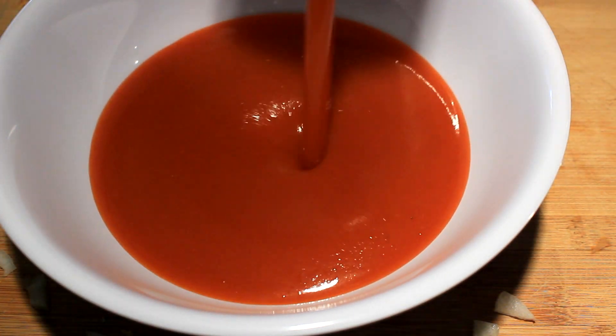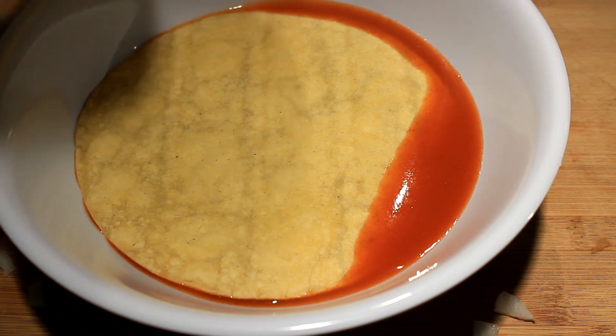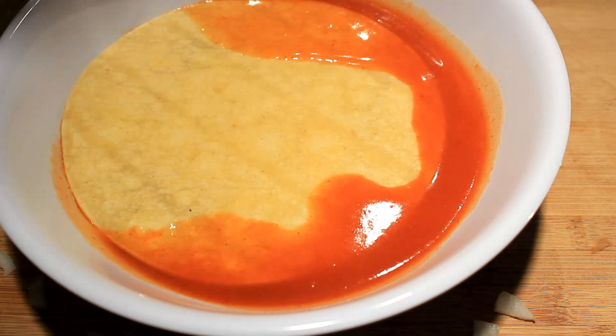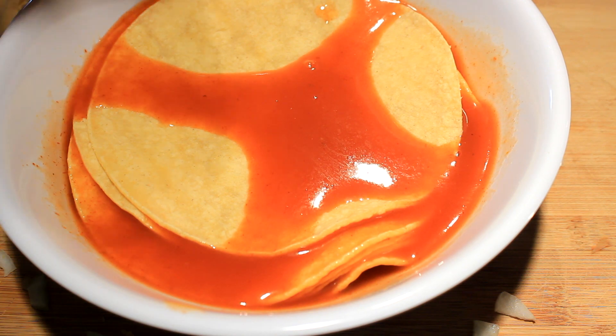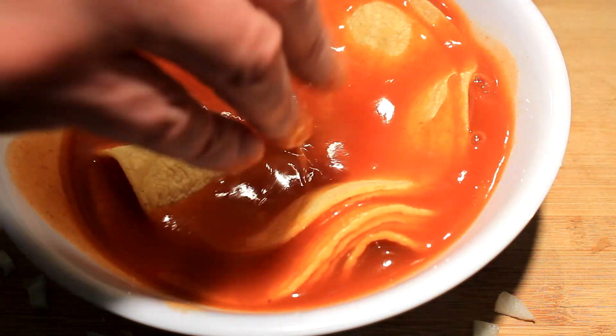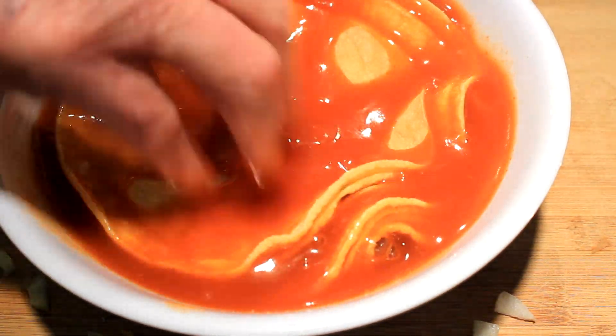Whether it be mild, medium, or hot, whatever you like. Get your corn tortillas and dump them down in there just like this. That makes them real pliable so they won't break.